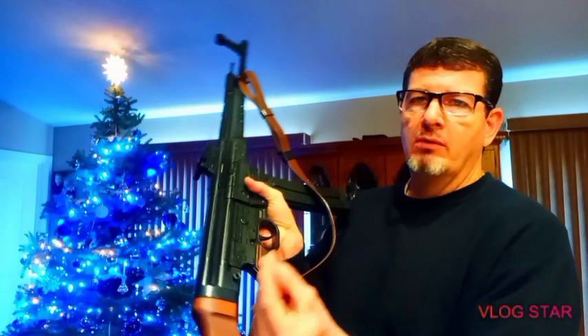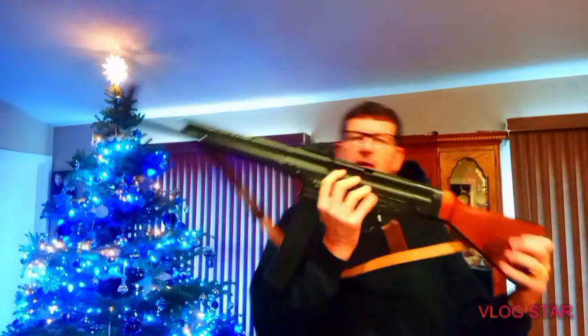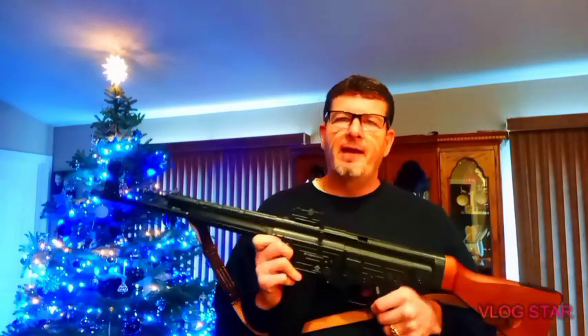If I pull this peg right here, the stock comes off and I can put it back in the crate — but I just keep it in my gun safe. This thing is super accurate, I'm telling you. I've taken this to the gun range a couple of times and just unloaded boxes of ammo through it. So yeah, this is the STG MP44 Sturmgewehr.